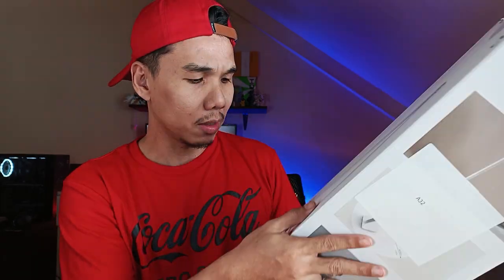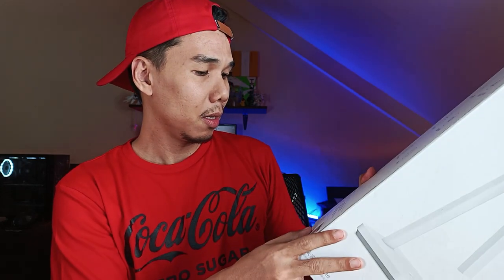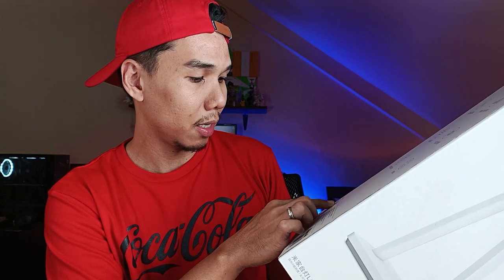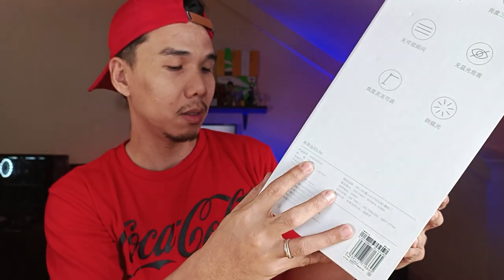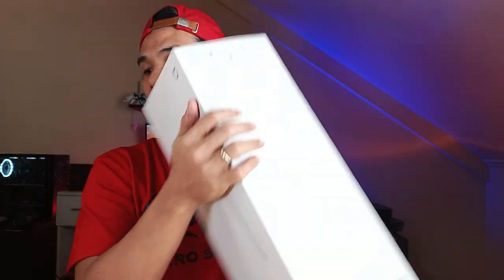I'm not exactly sure what the model number of this lamp is supposed to be because it's in Chinese. There is some English text — it's called TJ of Light, supposedly. But aside from that, I'm not getting much information since it's all in Chinese, so you can go ahead and translate that on your own.